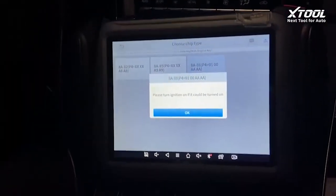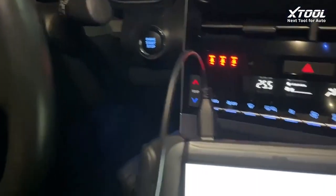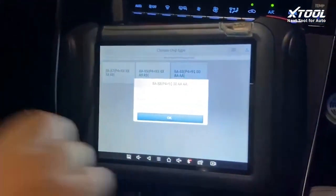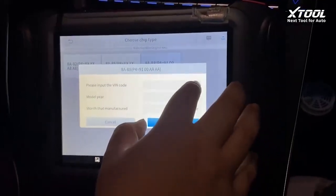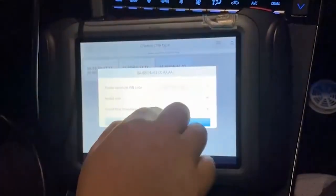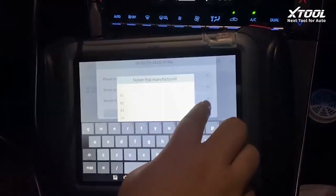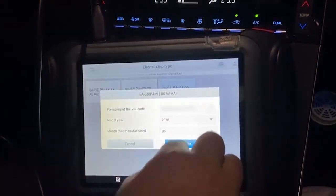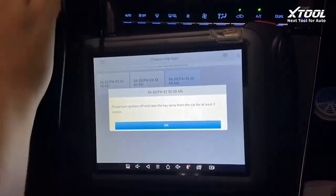Now please turn the ignition on. Since we have the original key we simply turn it on. Now it's on. We input the VIN code — this is a 2020 model made in June. Confirm the VIN code, yes.